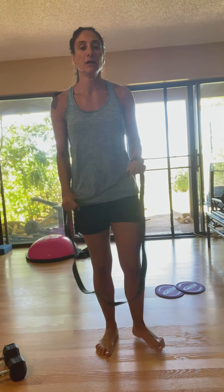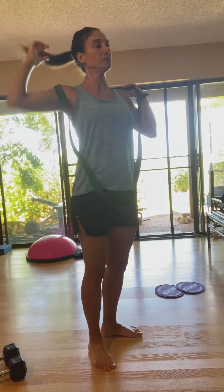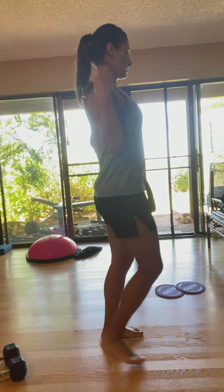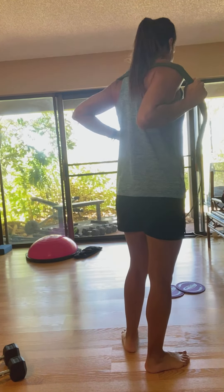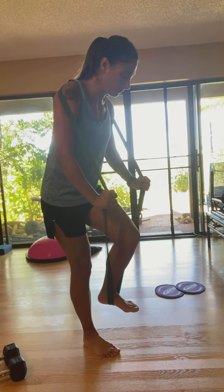Power band good morning. So basically you put the band — I found an easier way to put it. Holding around the shoulder and press, pull the band and press on the band.